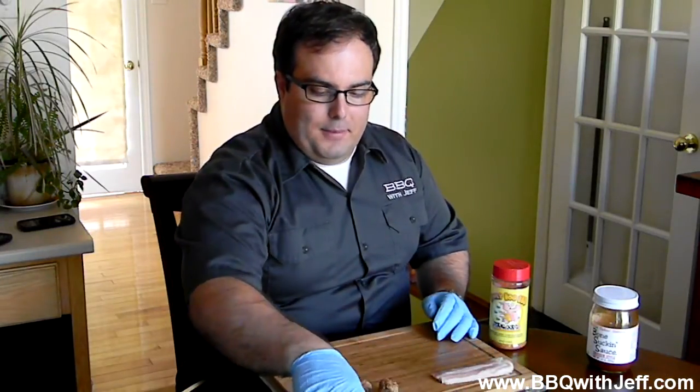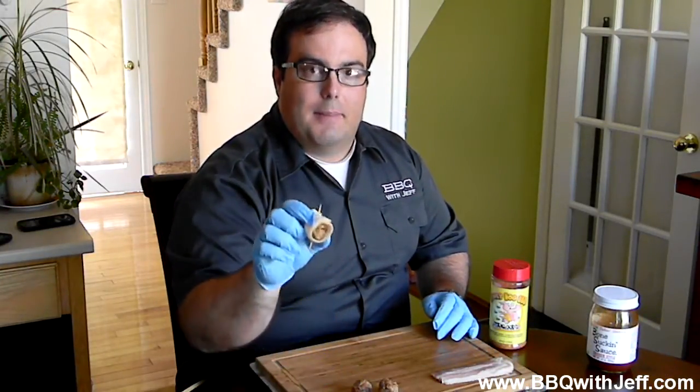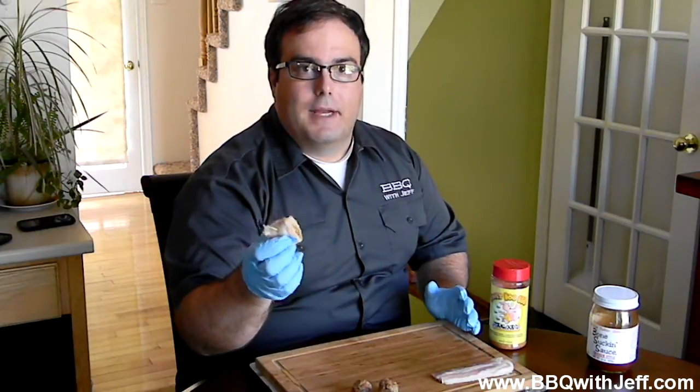Moink balls are really easy to make and it's something if you've never smoked food, a great beginner. I've already got a bunch already made up, but as you can see, a moink ball is a beef meatball wrapped around bacon. Moo for beef, moink.